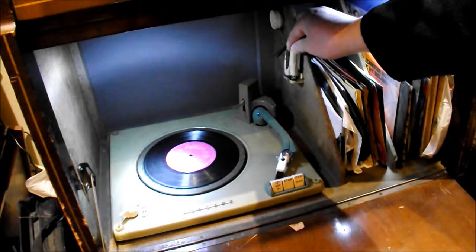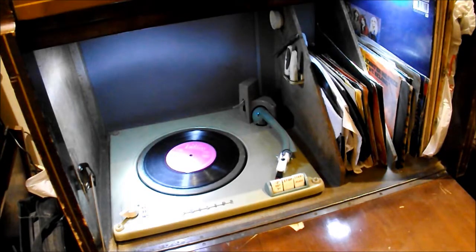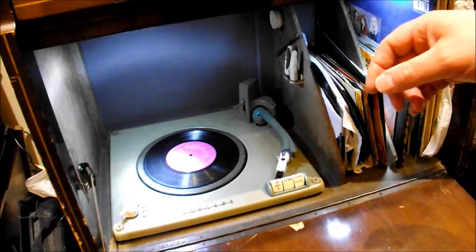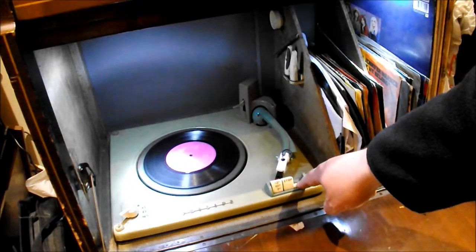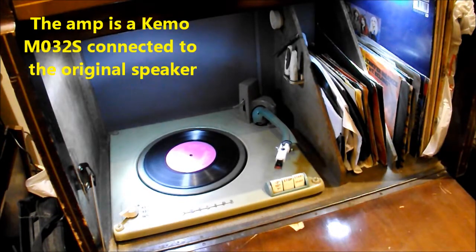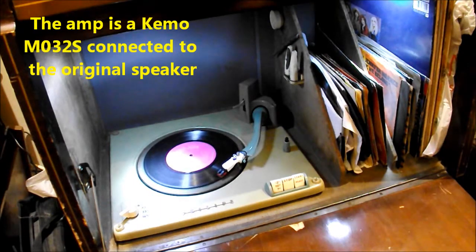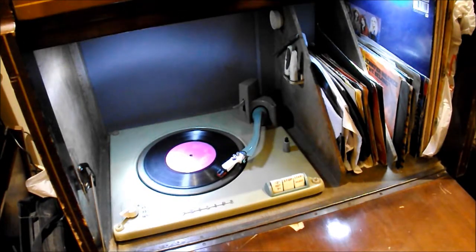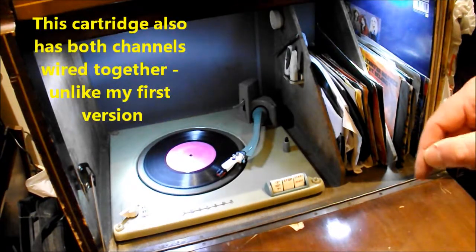My last video the sound wasn't very good, so let's have another shot with the record player and see if we can get some sound out of it. Okay, here we go. That seems okay — probably enough of that.